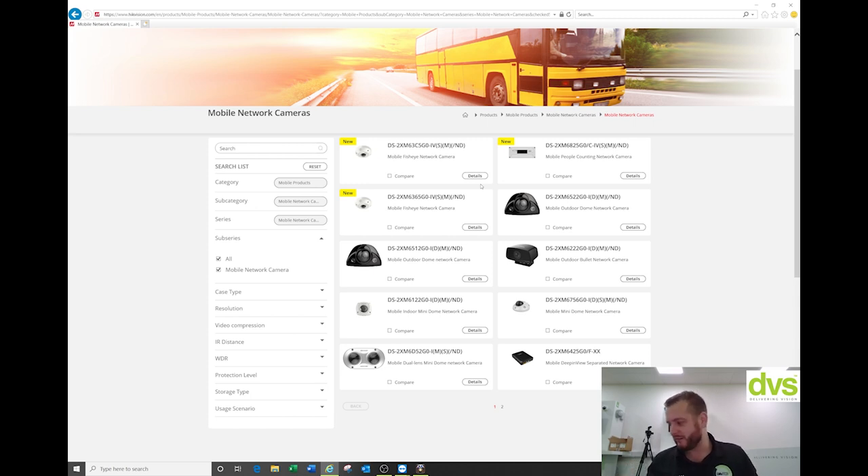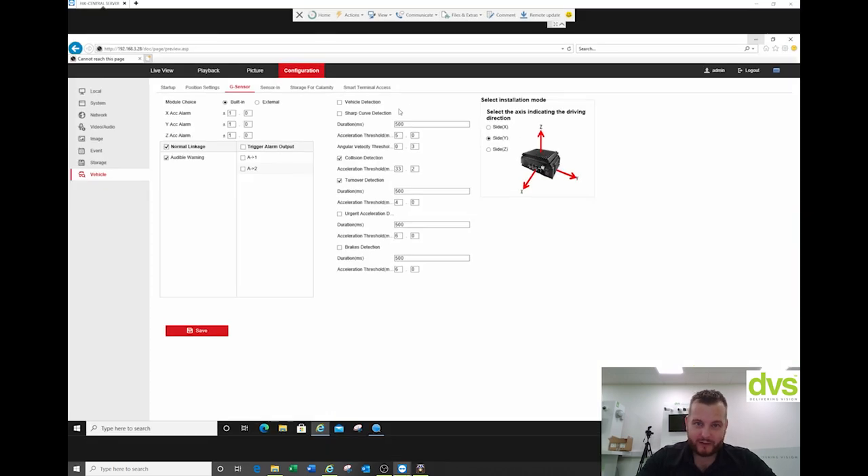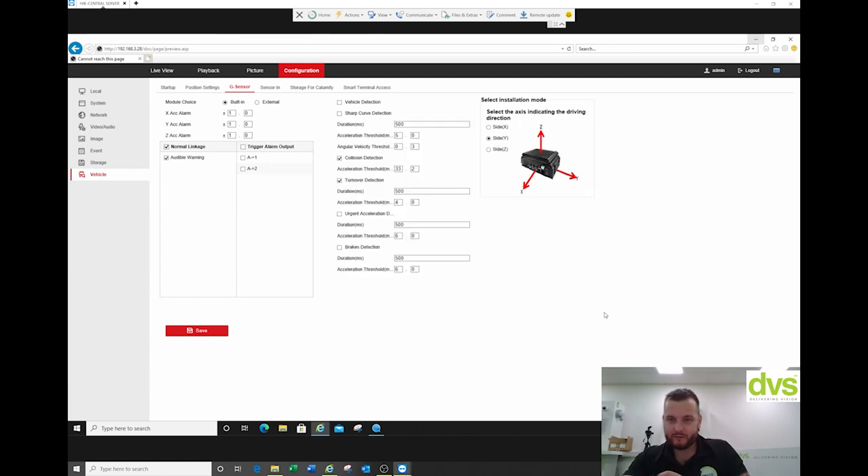That's basically the mobile recorder in a very broad overview. I'll quickly enable that G-sensor thing to see if we can get that to work. What I've done quickly is enabled the audible warning. There's no notify surveillance center on the G-sensor, but you can trigger an alarm which goes to an input. I enabled the turnover and the collision detection. So if I bang this machine — you can see that's the collision detection — and then if I turn it over, the G-sensor sees that.